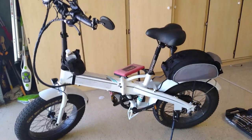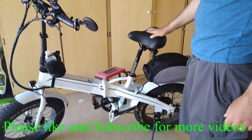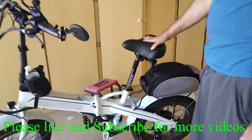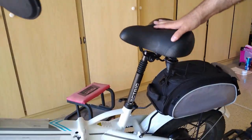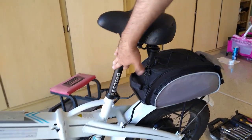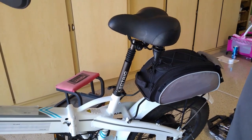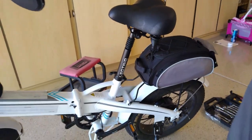Hey guys, welcome back to another video. Today I just wanted to give you a brief overview of the suspension seat post that comes from the electric company itself. This was the Black Friday special, so it came with the seat and the suspension seat post. Today I just wanted to show you how to do an adjustment on it — it's a little bit tricky.